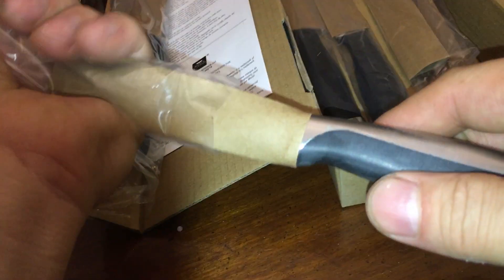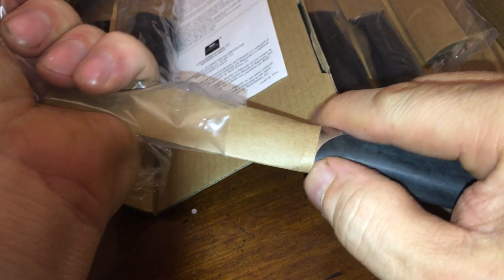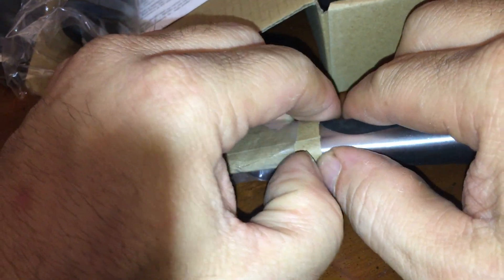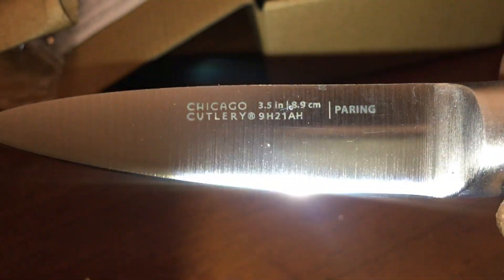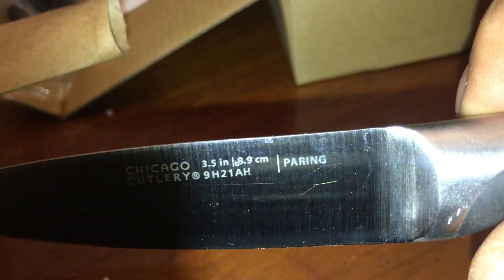Is this a paring knife? Is this a small one? I don't want you to cut yourself — the thing is just jammed right in there. 3.5 inch. I guess that's the paring knife. Yeah, it says paring right on it. Look at that. You don't get confused and try to use it as a steak knife or something. This one says what it is — oh, this one says steak knife on it.